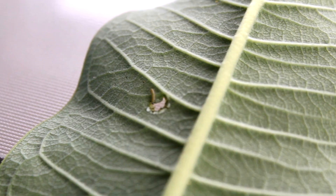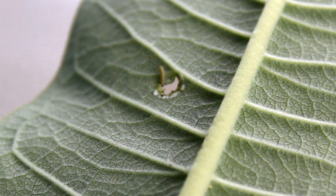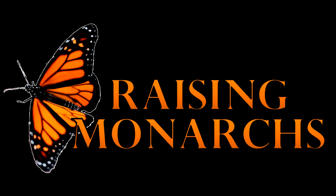Oh yeah, a little bit of a haul this morning. Not to mention, a little first instar there. Awesome.